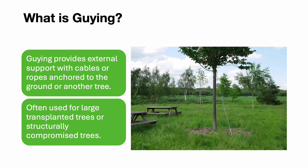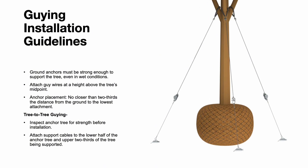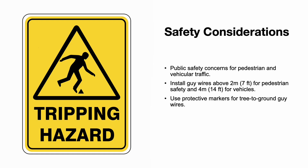Guying provides external support using cables or ropes anchored to the ground or another tree. It is commonly used for large transplanted trees or structurally compromised trees that require additional support to maintain stability. Ground anchors must be strong enough to support the tree, even in wet conditions. Guy wires should be attached above the tree's midpoint, and anchors should be placed no closer than two-thirds of the distance from the ground to the lowest attachment. In cases where a nearby tree is used as an anchor, inspect the anchor tree to ensure its strength. For public safety, install guy wires above 7 feet for pedestrians and 14 feet for vehicles, and use protective markers for tree-to-ground guy wires.